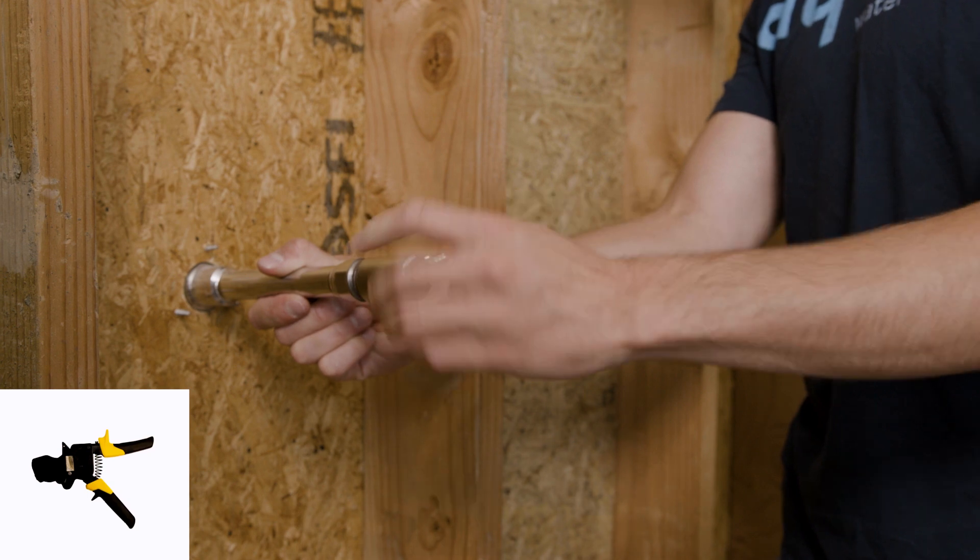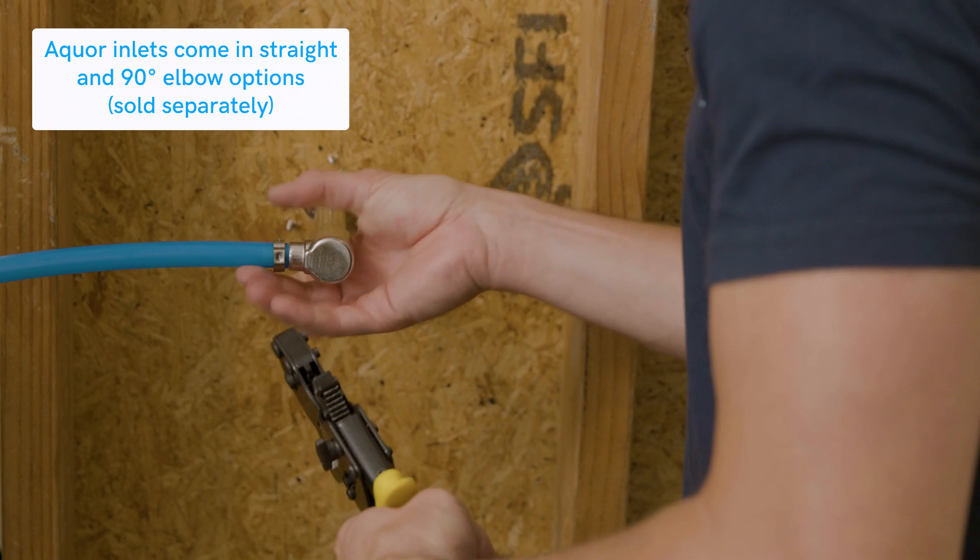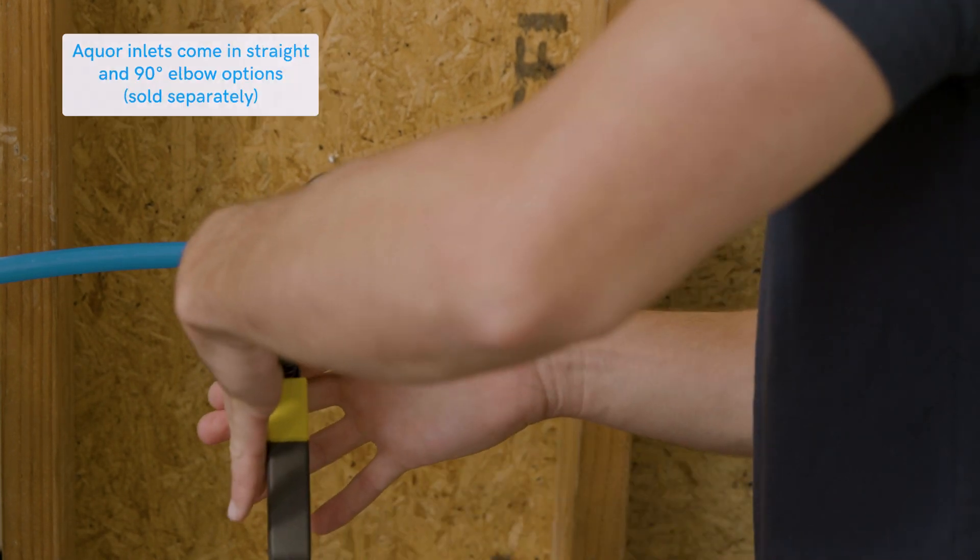Using Okwar's PEX crimp inlet, remove the straight inlet from your hydrant and replace it with the PEX crimp inlet. Using crimp rings and a PEX crimp tool, make your connection.